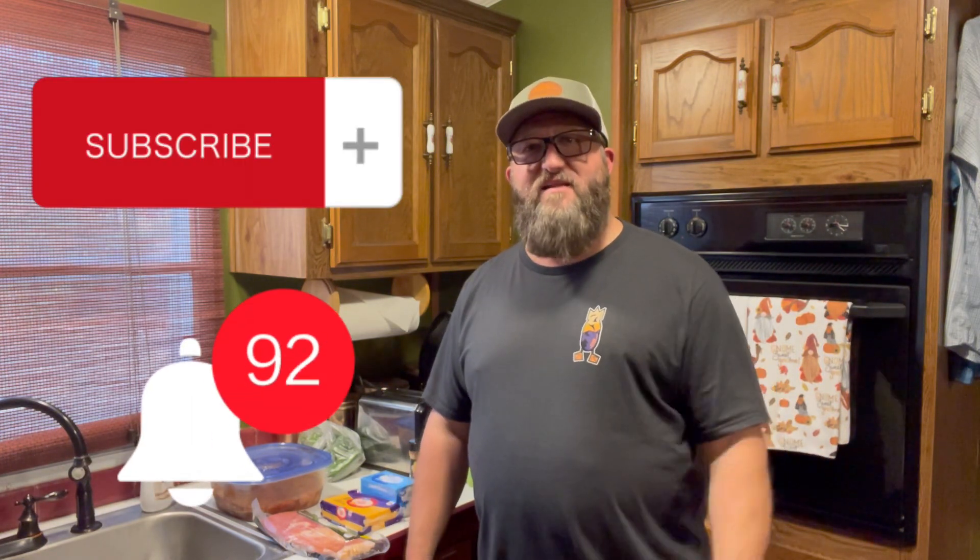Hello everyone and welcome back to Country Kids Outdoors. I appreciate you being here today. If you would, go ahead and hit that like and subscribe button there — that'll help us out a lot.